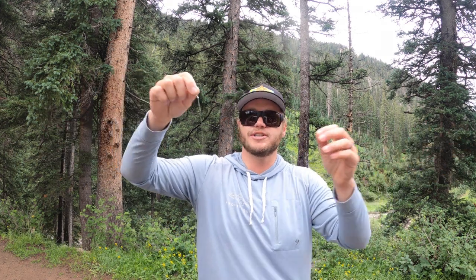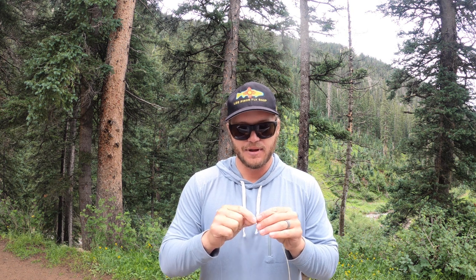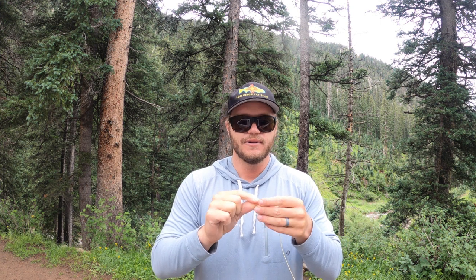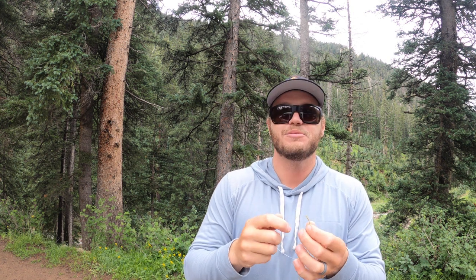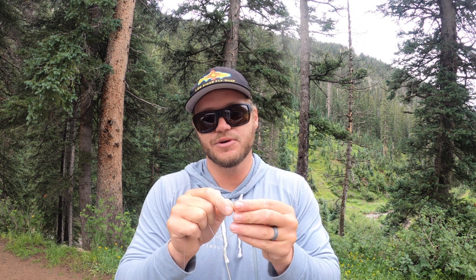Just chopping your leader back — now I have this nice short tapered leader. There's still enough mass in the butt section to turn over some bigger foam flies. Then you're just gonna do your loop-to-loop to your fly line. This one has a welded loop in it. I'm just gonna fish a single dry — why? Because we're creek fishing. It's nice to enjoy some of the simpler things in life.